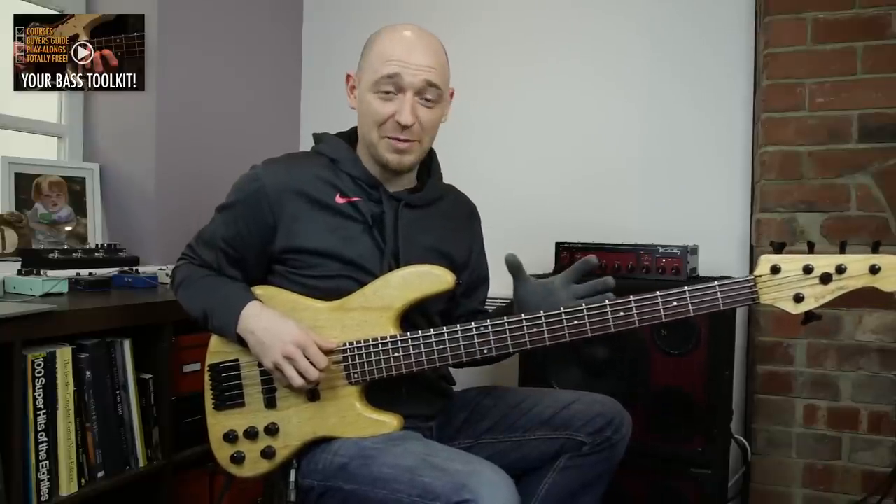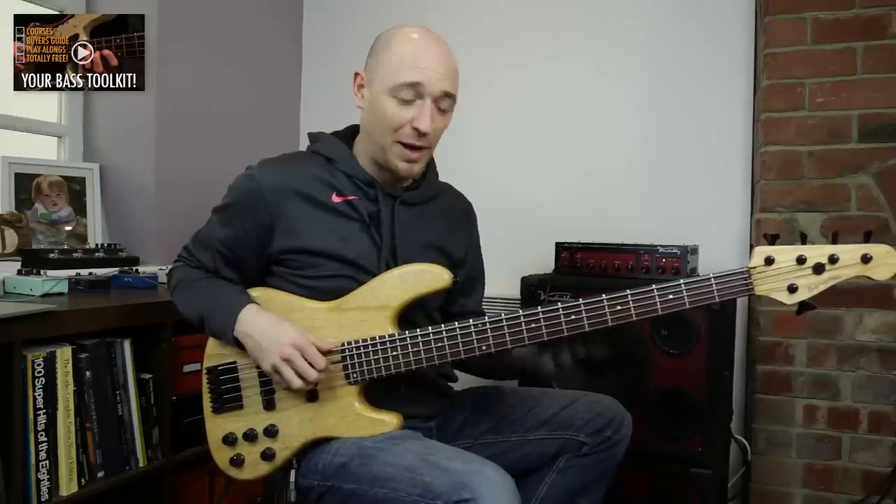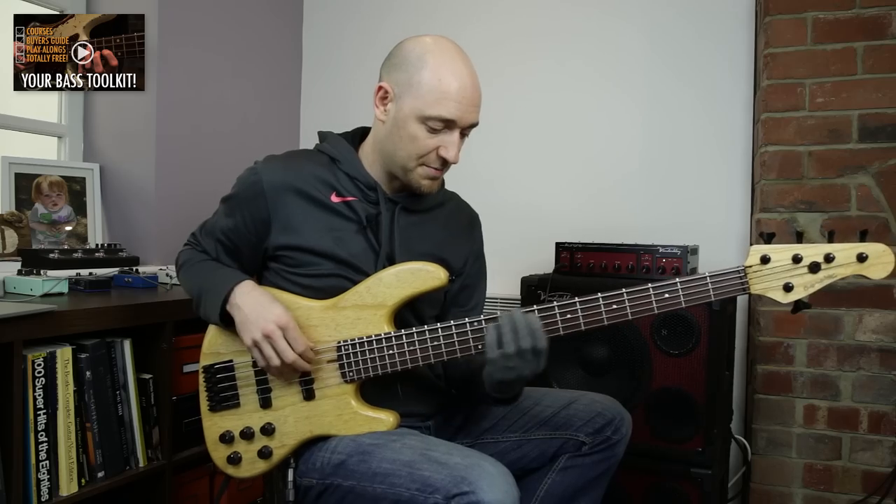Hey, how are you doing? Scotty from ScottsBassLessons.com and in this lesson, I'm going to give you a great exercise which will give you the ability to play arpeggios across the neck at speed, kind of like this.